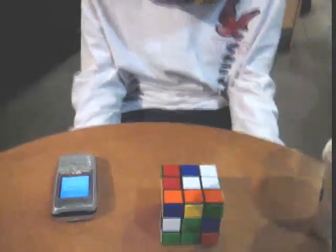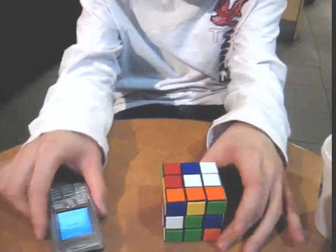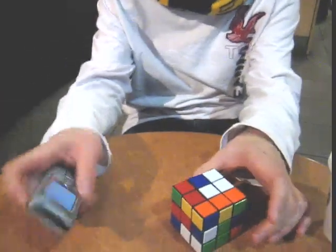Hi KK. Let's start. Here's the timer. Okay, here's the cube. Let's start.